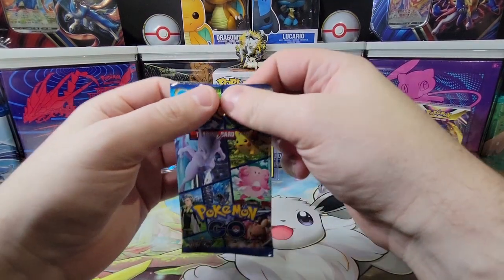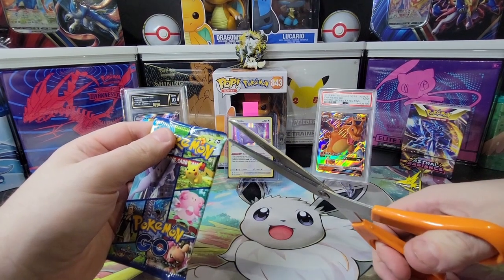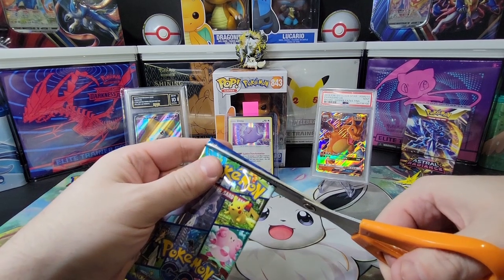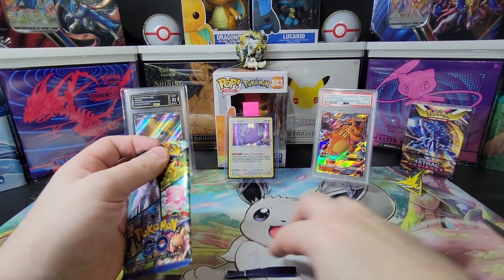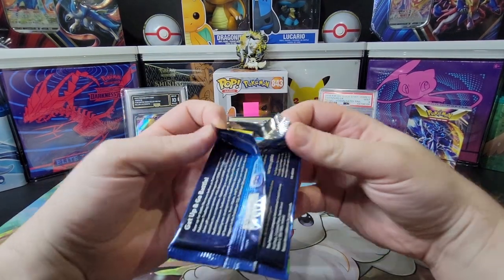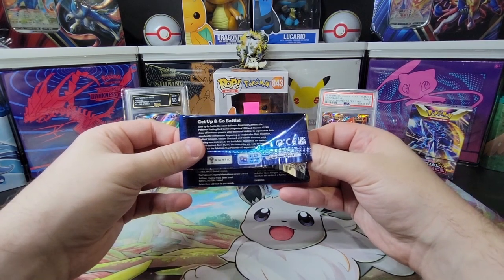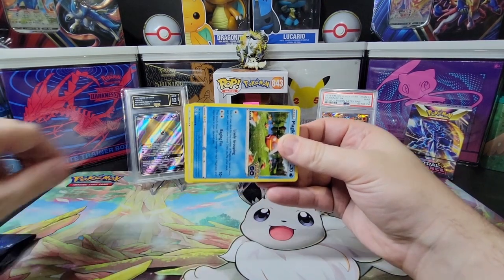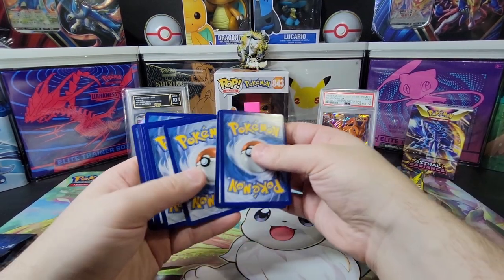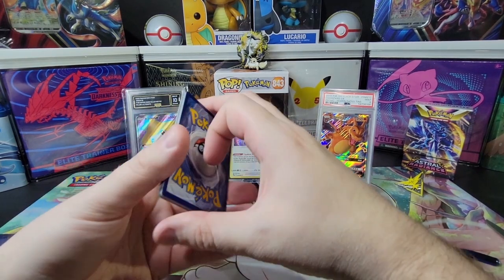Now let's jump into these packs. Got nice little Dittos on display. Let's start with our first pack — magic. I want those Radiant cards: the Radiant Charizard and the Radiant Venusaur. And you also want the Mewtwo — the Mewtwo V Altar I really want, but we got two Mewtwo Vs last time. I want some variety, I want those Charizards and Venusaurs. Heart of the Cards — they worked well last time.